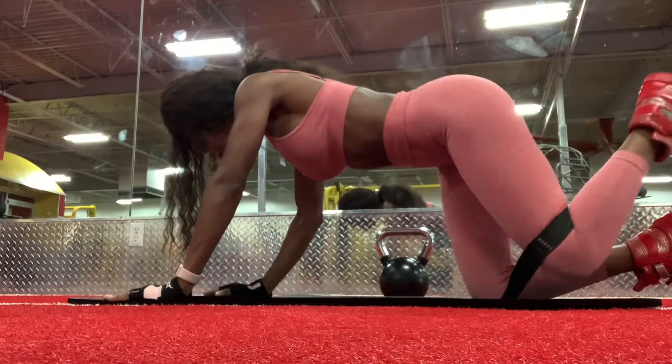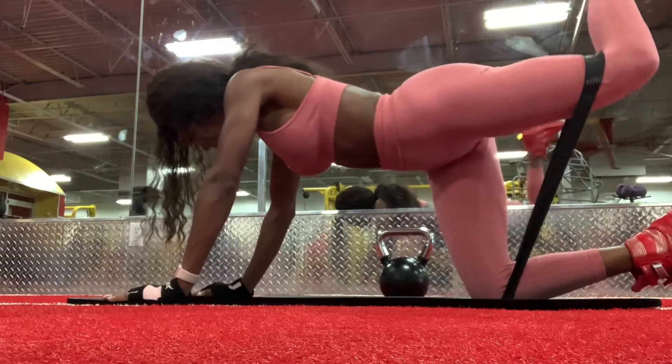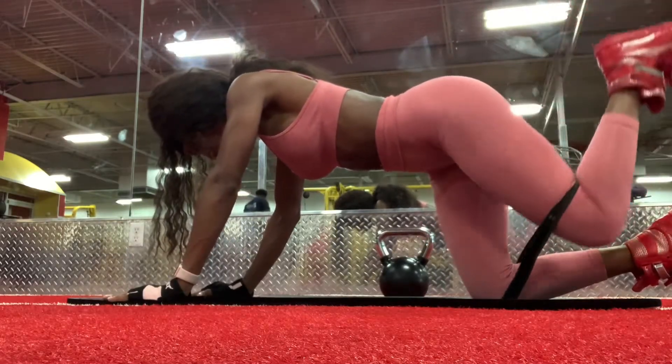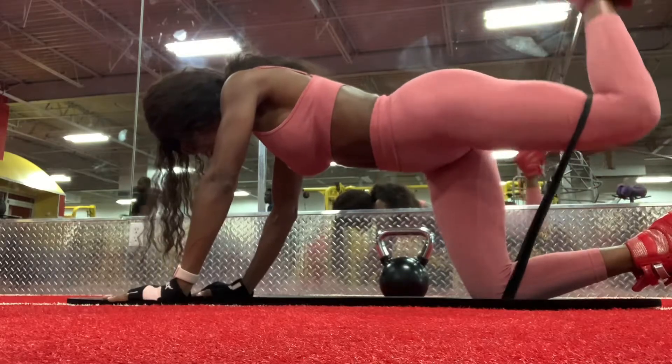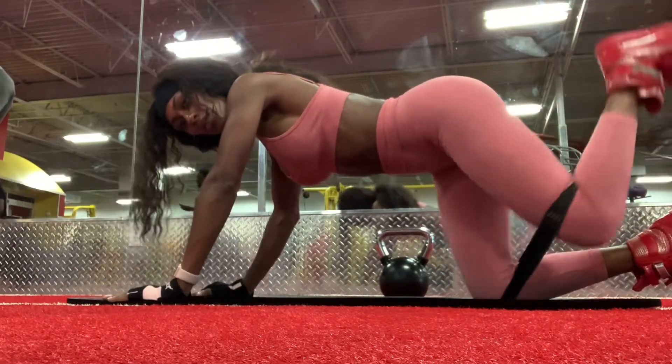I'm finishing off my workout with resistance bands. I'm doing everything by a hundred, just squeezing at the top, focusing on tightening that glute all the way up at the top. Core is tight, back is straight. Try doing a hundred.